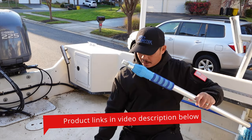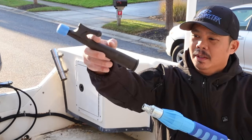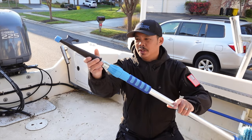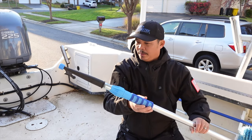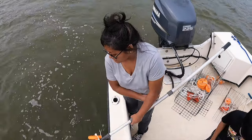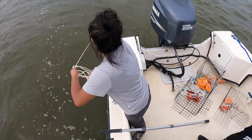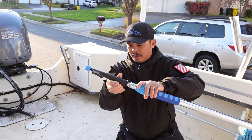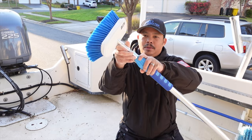I can also take off the brush and install a boat hook instead, so it has a multi-purpose use — I can use it as a hook, brush, or whatever. The reason I got the hook was because I also use this for crabbing. So when I have my traps out I can grab the float, but then when I want to clean, I just take it off and easily install the brush.